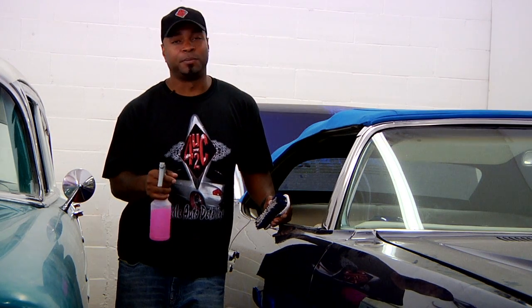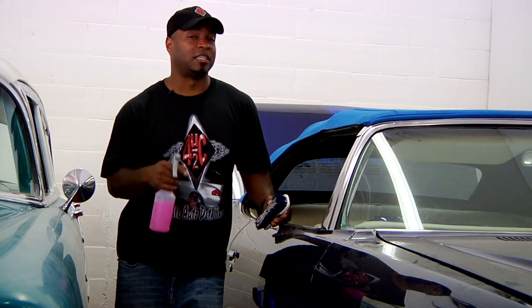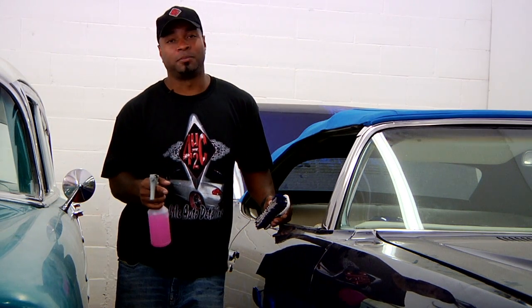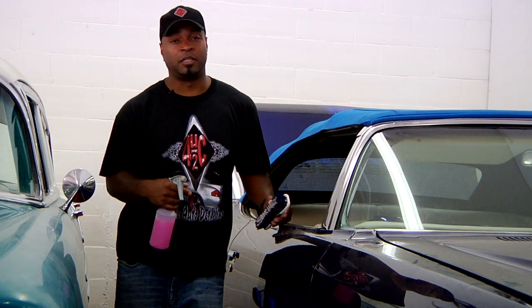Of course, if you have rips and tears in the top, you really want to be careful because you don't want to get the inside of the car wet. If you start getting into problems like that, you might have to go to the upholstery shop and get them to repair the damage for you.